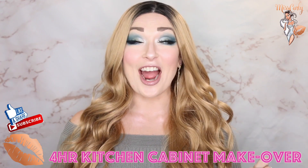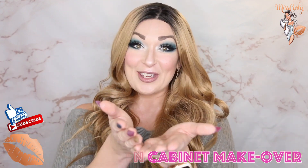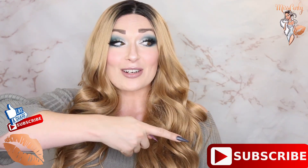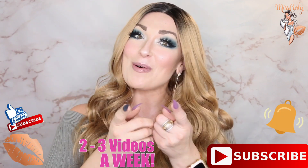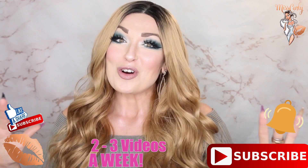Hey everyone, it's Ms. Carly. Thank you for coming back to watch another amazing video. Today we're going to get inspired by my four-hour kitchen transformation. And don't forget to hit the subscribe button and the bell so you are notified when I upload videos every single week.